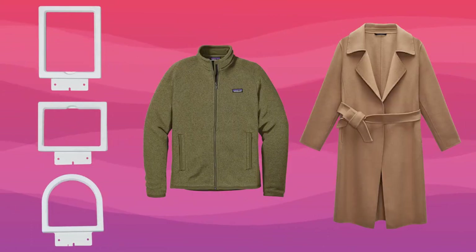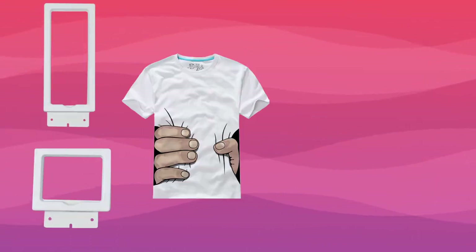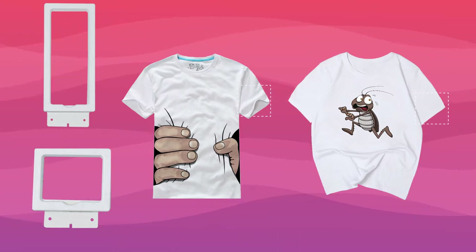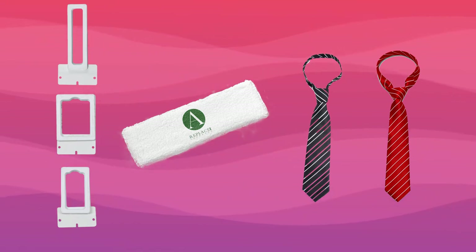When you embroider the chest area of a jacket or a coat, you can choose this kind of large size hoop. When you embroider the sleeves or garments, you can choose a hoop of medium size. If you also have products such as headbands or ties, you can choose a smaller size hoop.